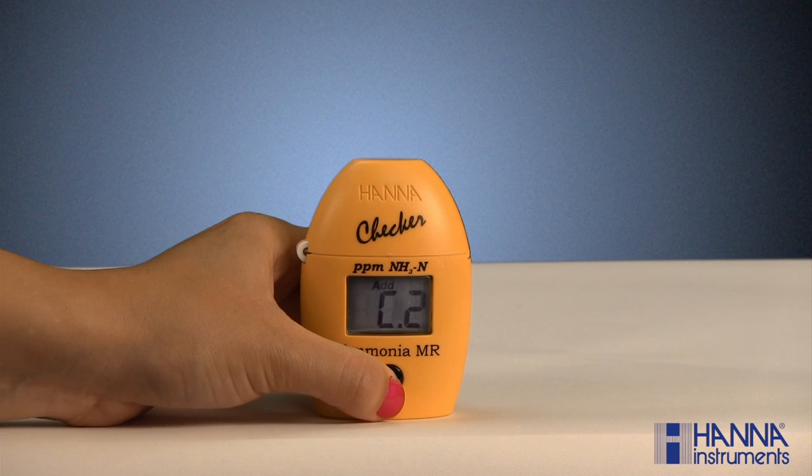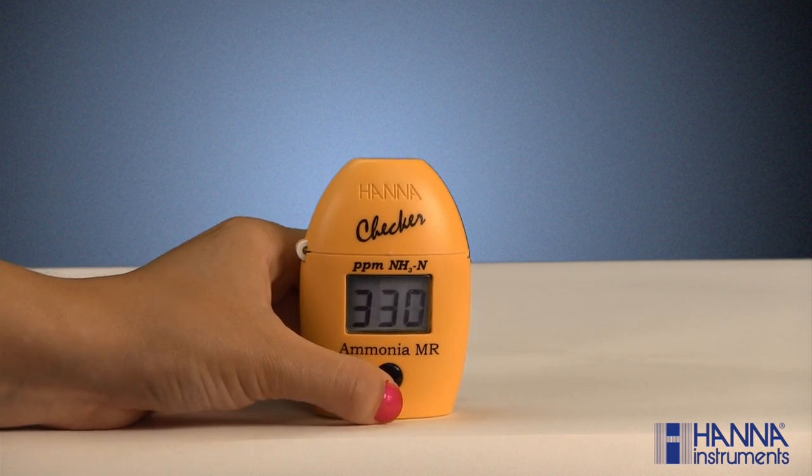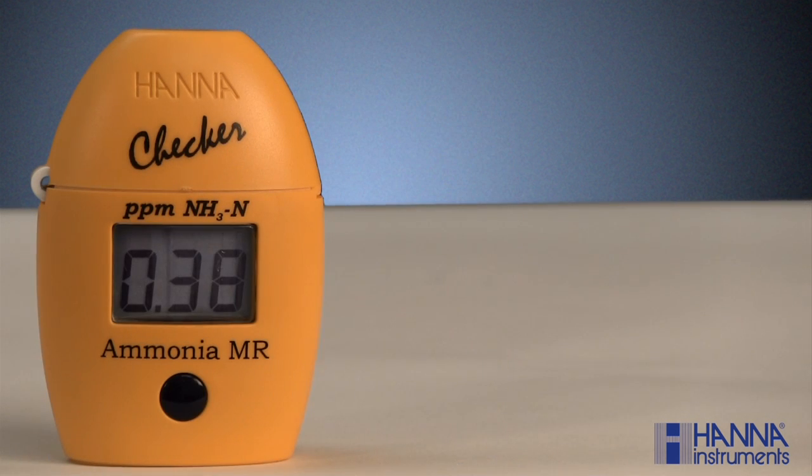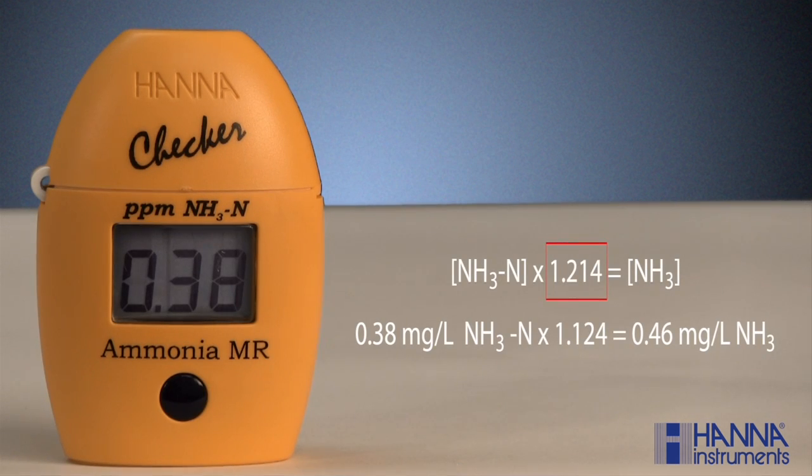Press and hold the button until the timer is displayed on the LCD. For the ammonia test, the reagents take 3 minutes and 30 seconds to completely react. When the timer reaches zero, the checker will read the absorbance and the results will be displayed in milligrams per liter or parts per million ammonia nitrogen. To convert the reading to ammonia, multiply by a factor of 1.214.